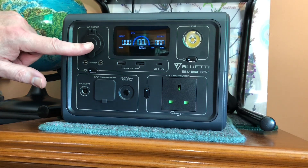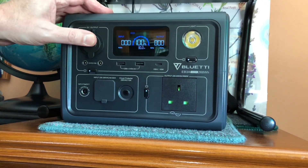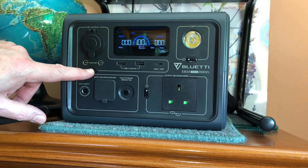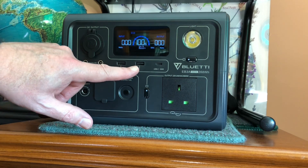On the left-hand side of the product we've got a 12-volt socket which enables us to plug in cigarette lighter type car adapter products. We have the DC switch to actually switch that DC on and off, and a pair of USB-A ports rated at 5 volts DC, 3 amp — ideal for charging your phone.